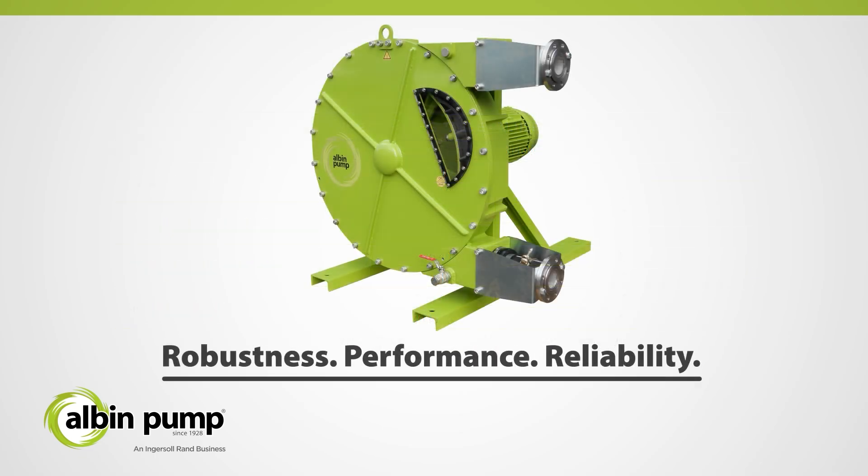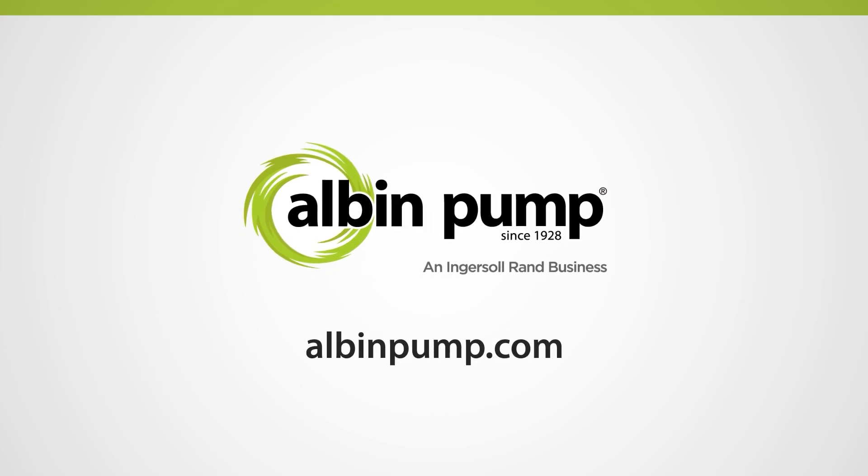Since 1928, Albin Pump has manufactured peristaltic pumps for numerous industries. The ALH Series will continue to earn your trust for years to come. Contact your local distributor today to learn more.